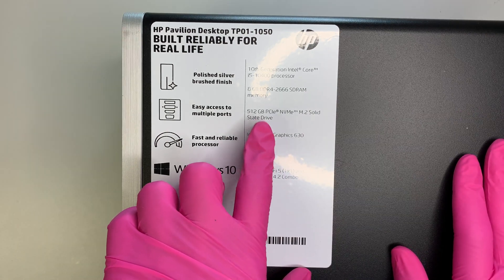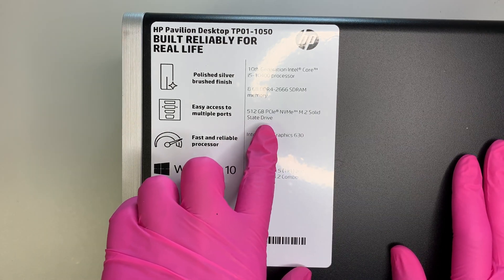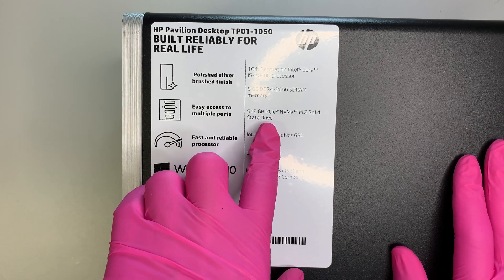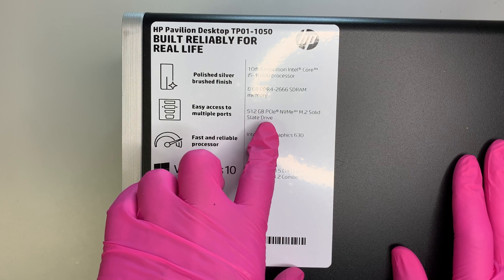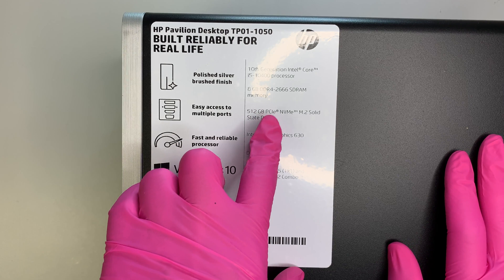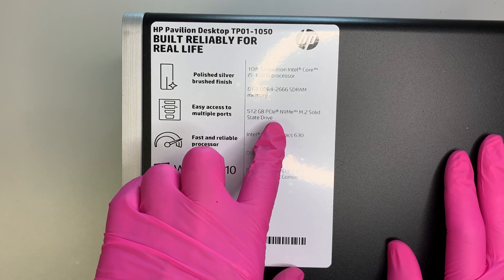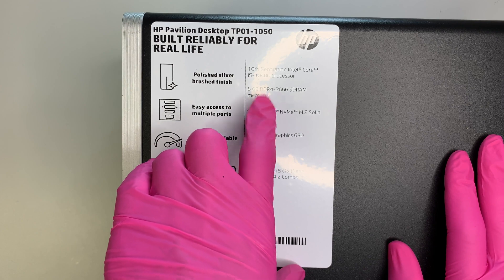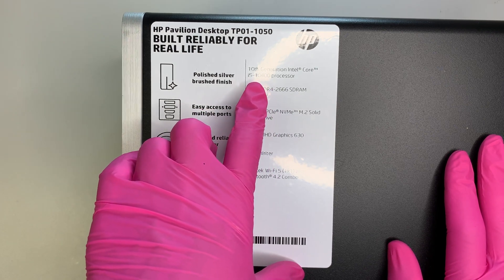The hard drive on this one is a 512GB M.2 solid state drive. So if you feel like you're running out of room and want to add an additional hard drive, this video will walk you through how to do that. This computer has 8GB DDR4 RAM and runs on an Intel i10 processor.